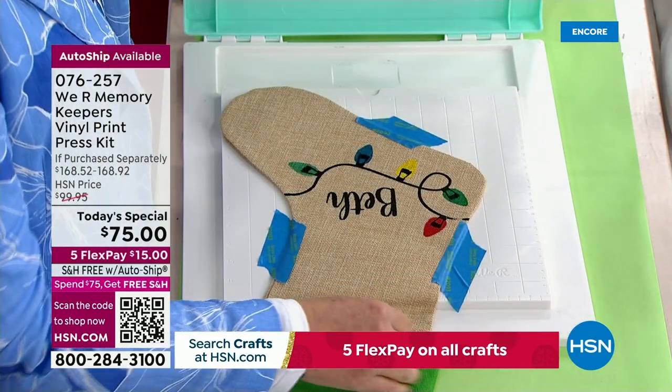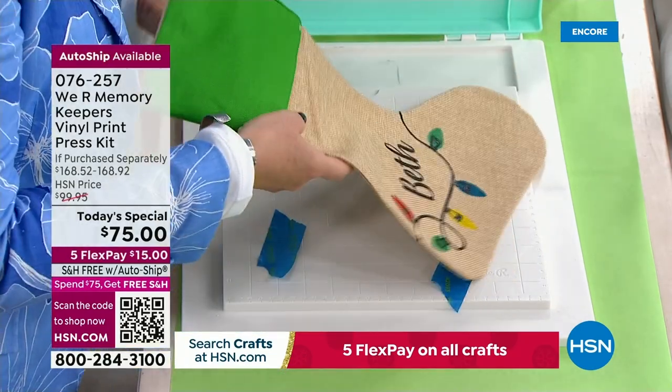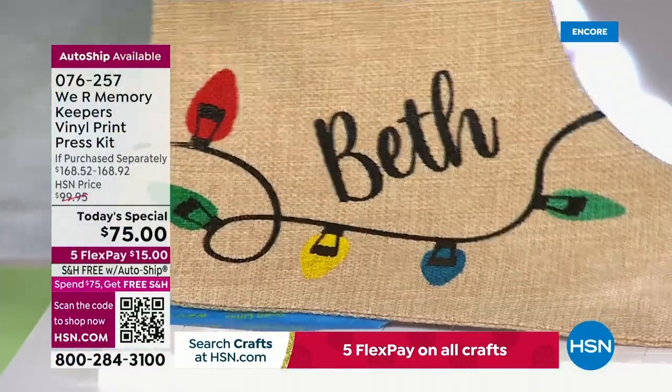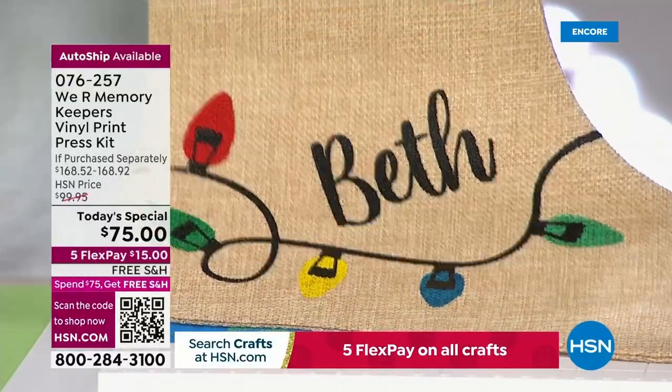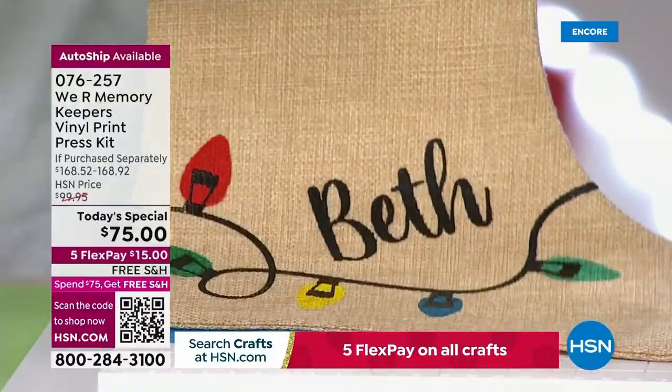Brace yourself. Look at how — I just did that again in one swipe. The red and the green and the yellow were colors I had done before. That took me five seconds. Imagine if you were doing this with your die cutting machine — you would have to cut each individual color, you would have to weed it, you'd have to iron it on.